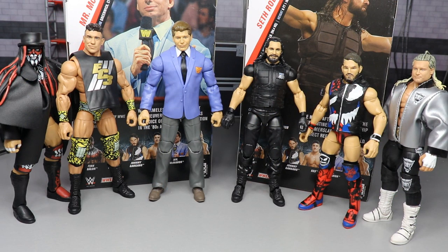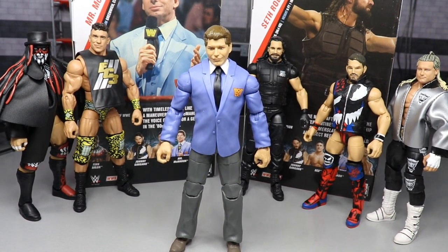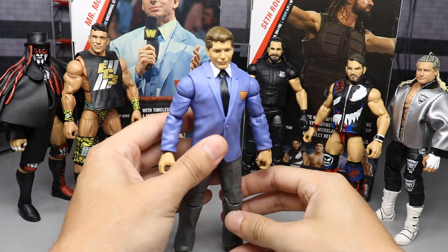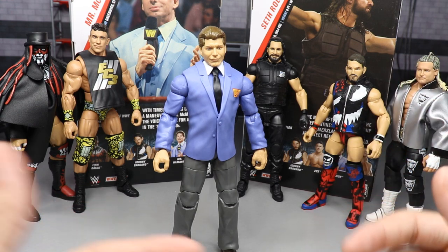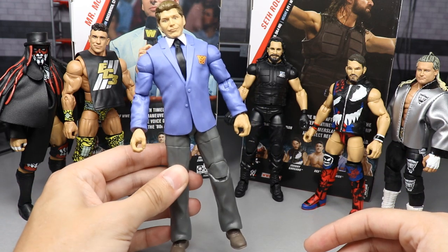It is finally time to rank all of Elite Series 70 from worst to best in my own personal opinion. It was a pretty tough ranking - a lot of these figures I went in wanting to love, and I do like a lot of them, but some disappointed me on execution. Starting with the worst figure in the set, coming in at number six is Vince McMahon. It was really close between five and six because these two figures weren't that different from what we've gotten in the past. I really just can't see Vince in this head sculpt, and it's basically a re-release of the Toys R Us figure.